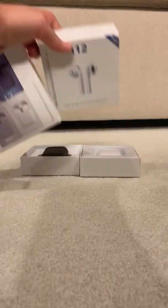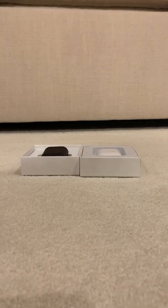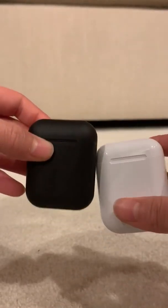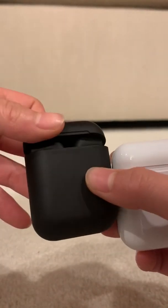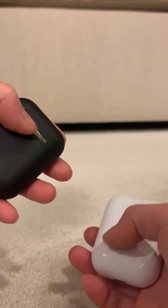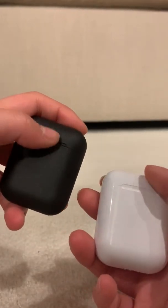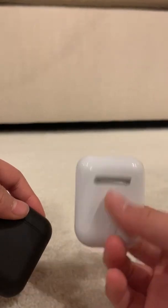If we look at the actual Inpods and i12 together, this is what they look like. The Inpods are black, and they actually come with a nice matte finish — covered with rubber, which makes it really nice to grip. Whereas the i12 TWS is just made from cheap plastic that feels really hollow and is not very good quality.